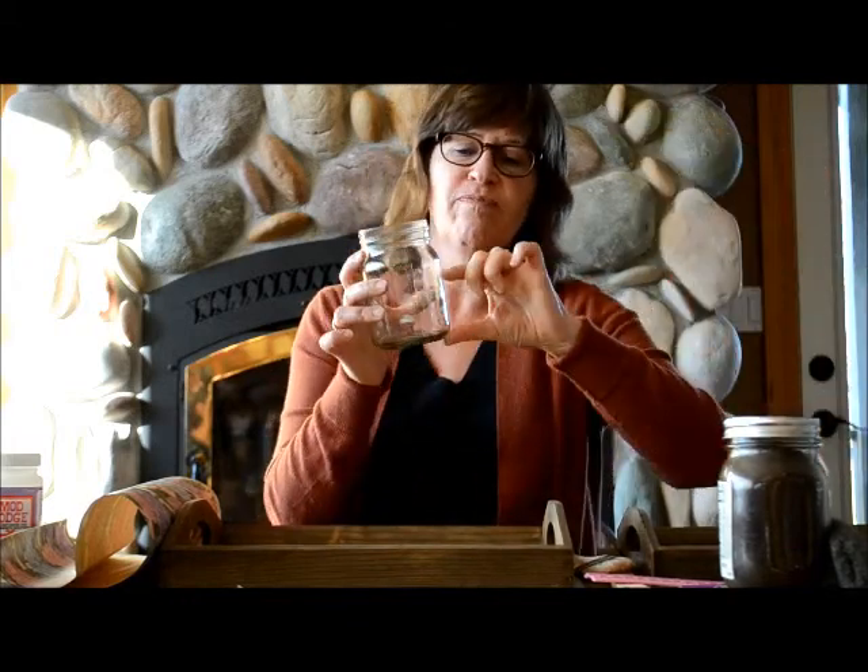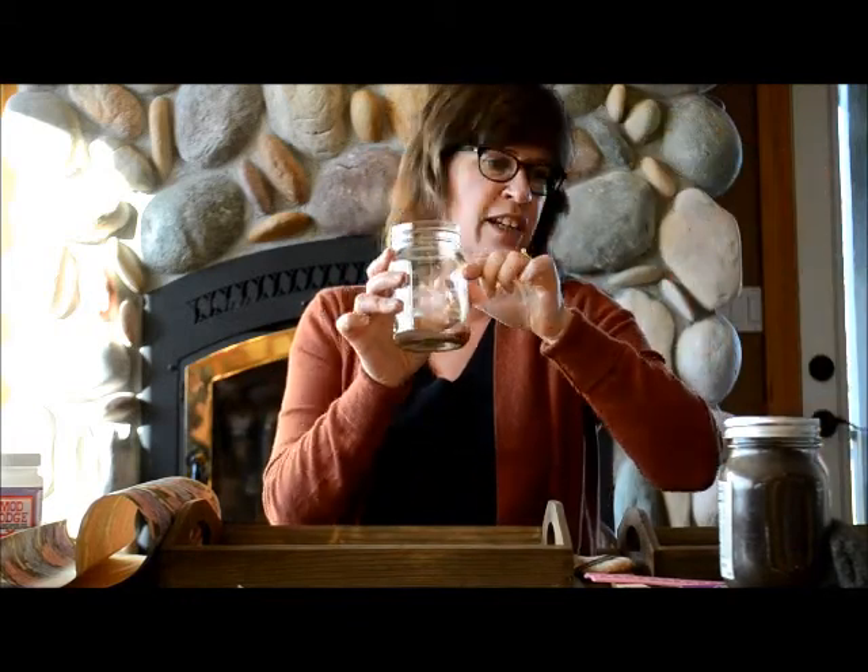Now I'll tell you the recipe for the stain. What you're going to do is you're going to need a jar and some steel wool — you can use just like half of it, cut it in half, and that goes in your jar. Then you'll use about a half a cup or so of used coffee grounds, put that in your jar, and then also vinegar — fill it up about this full of vinegar.